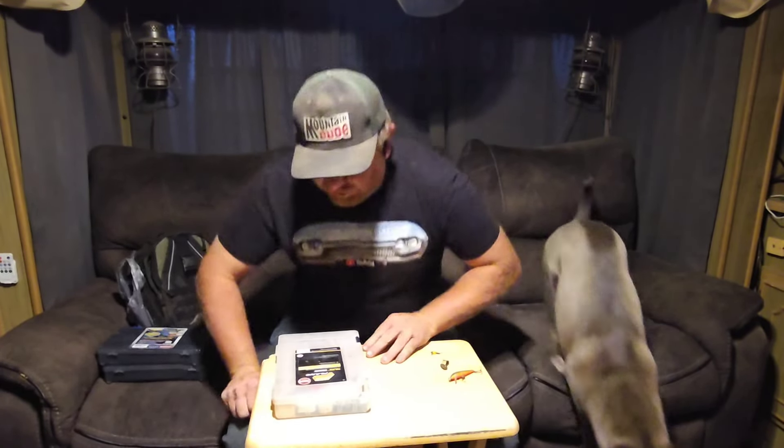Hey everybody, it's Mike from Landon Custom Classics here with you. As a lot of you know from my videos, I'm quite the angler, so I want to share some of my secrets and show you how to set up a decent fishing setup.